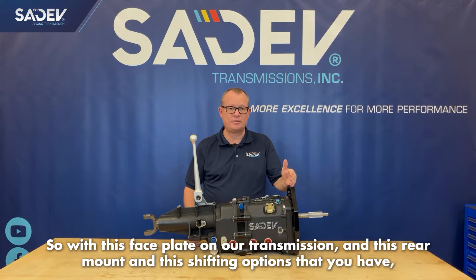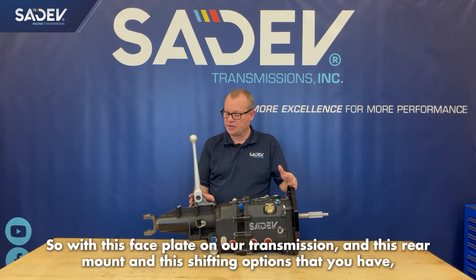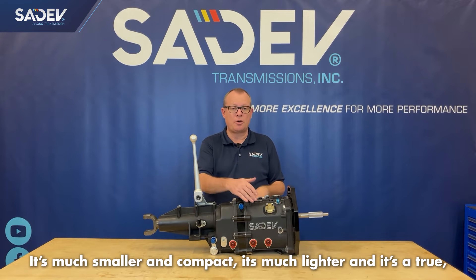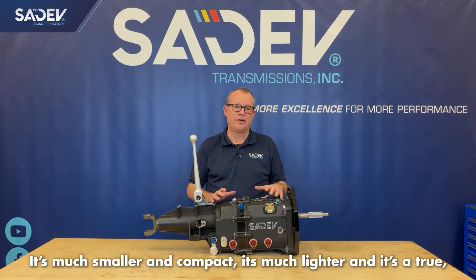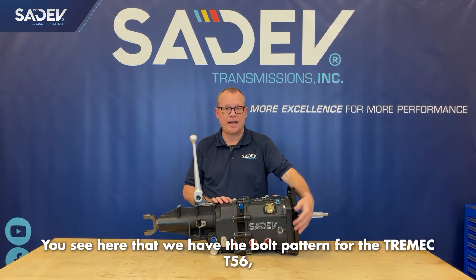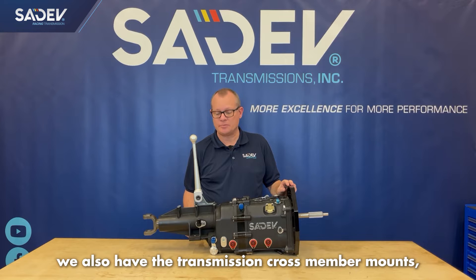So with this faceplate on our transmission, this rear mount, and these shifting options that you have, this transmission will directly fit in the place of a T56 Magnum. It's much smaller and compact, much lighter, and it's a true clean sheet design six-speed sequential racing transmission. You can see here that we have the bolt pattern for the Tremec T56, and we also have the transmission cross-member mount.